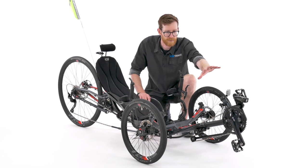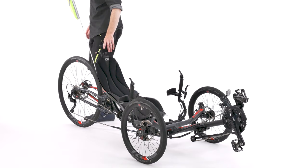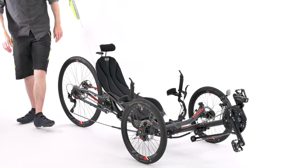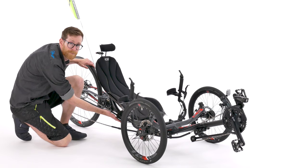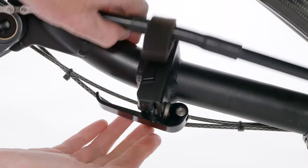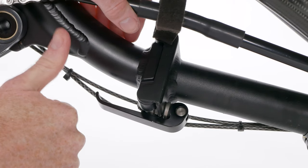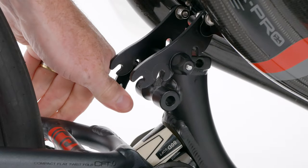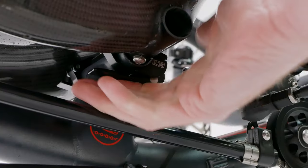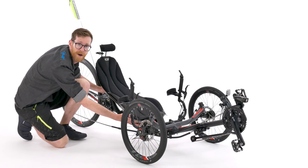Okay so we've looked at the chain and the axles. Now we're going to come around the trike and check the fold hinge. Make sure that the fold hinge is tight and correctly done up. Then we can check the seat quick release and the quick release clamps underneath the base of the seat to make sure they are also done up tight and correctly.